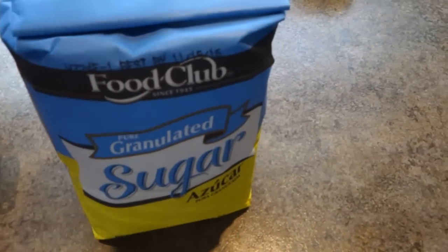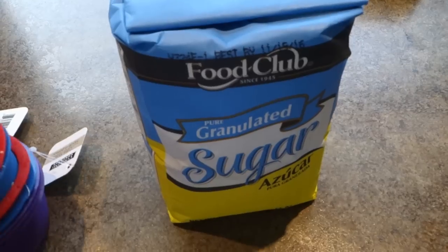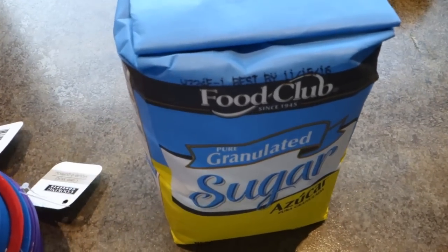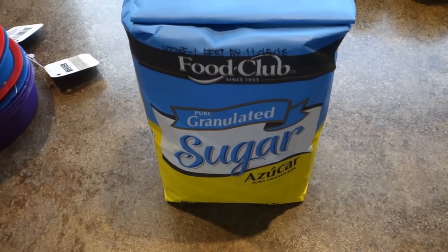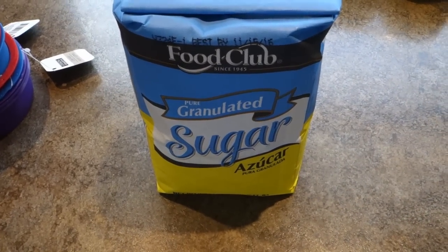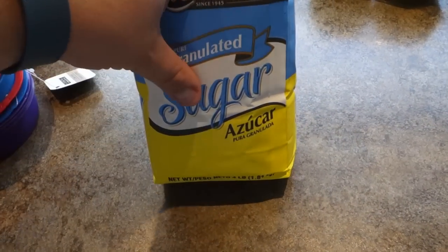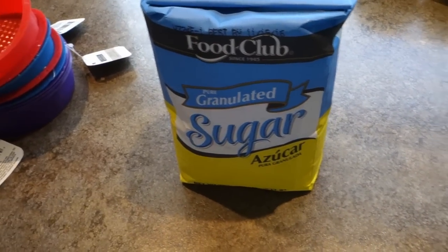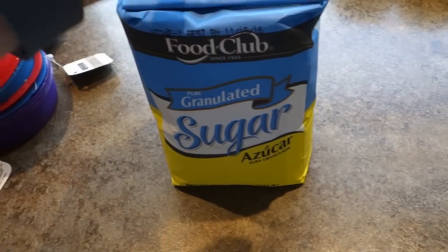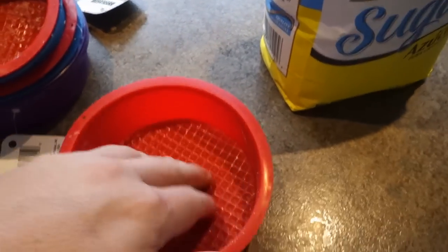Hey there everybody, today we're gonna try a little recipe to make some sugar cakes for feeding bees over the winter time. This year will be a year where one of our hives is definitely going to need some supplements — they had a very, very poor year of producing honey. We're going to mix some sugar and a little bit of water and put them in these nice molds that I got from Dollar Tree.